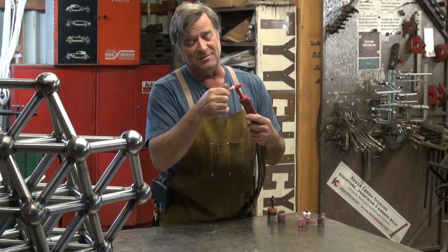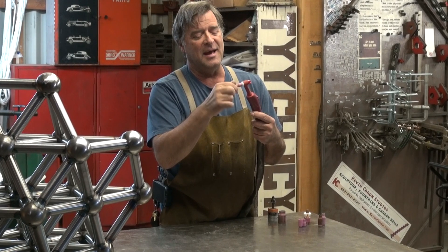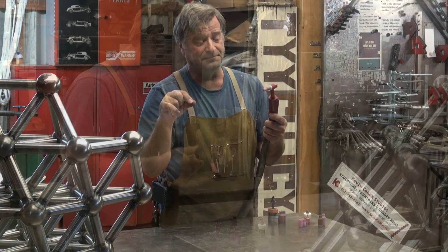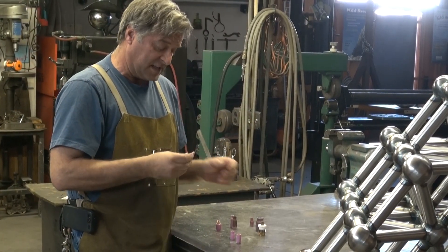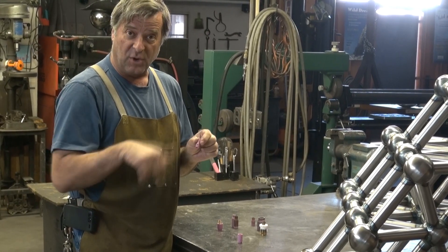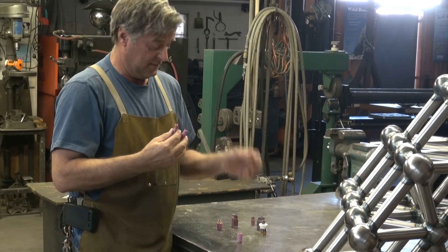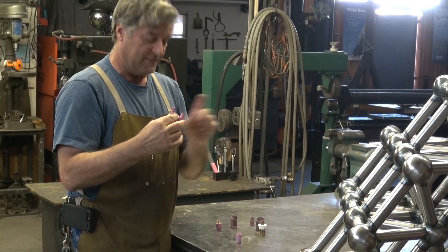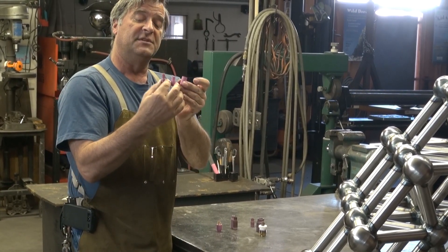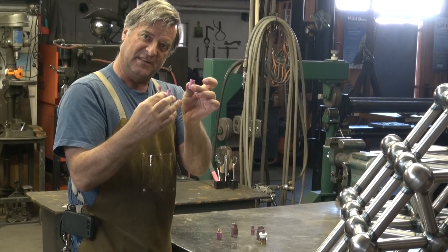The cup is a little ceramic thing that goes on the end of the torch, and it helps to direct the argon gas to the weld. They come in lots of different sizes, numbered as to the size — smaller number means a smaller opening. You can see that the four, the five, and the seven are shaped differently: very tiny, medium, bigger. They come even bigger than this.